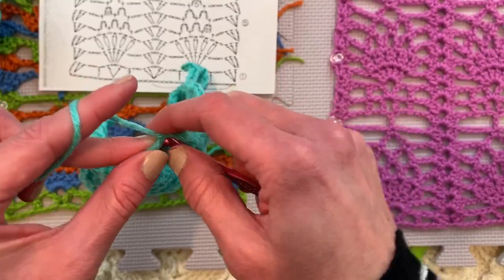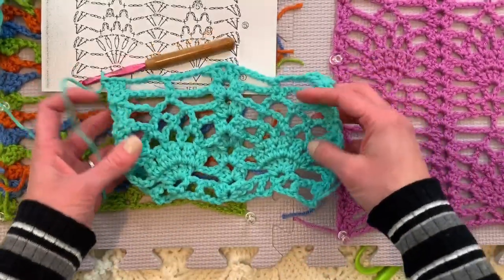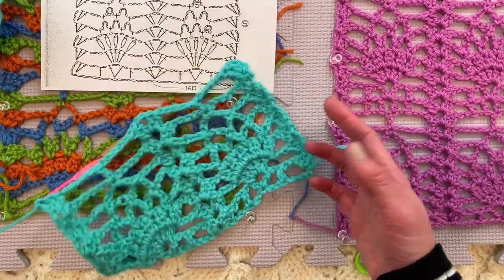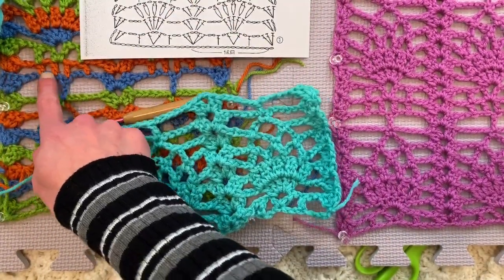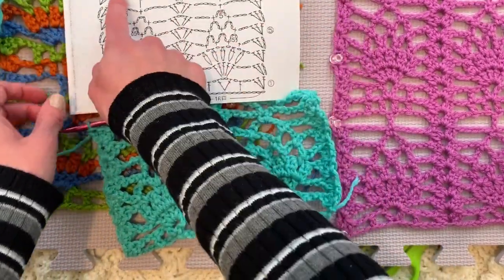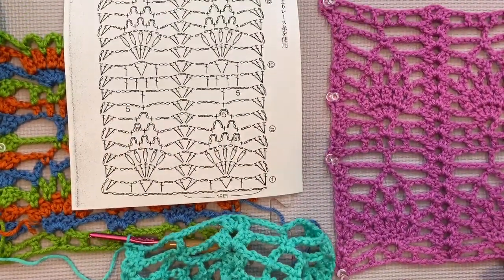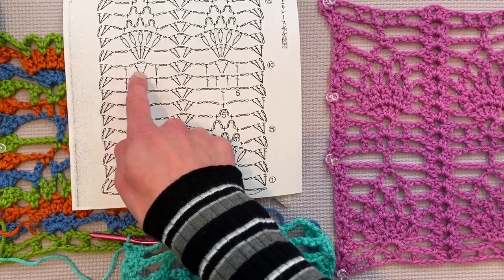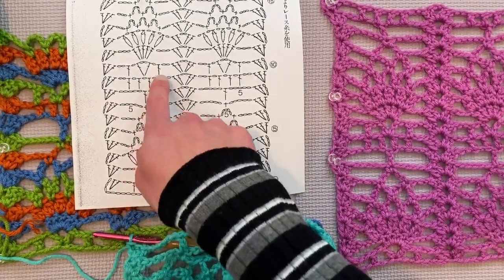Isn't that true in life too? Every time we have challenge, we want to have some relief. You need to balance — if you have too much relief, you need a little challenge. Looks gorgeous, absolutely gorgeous. So we're now working on the orange row — the one with the little spikes of double crochets. Right here on this row of the diagram. And then we are back to the beginning with the one V, one V, double crochet, double crochet. This is the final row of the repeating pattern.